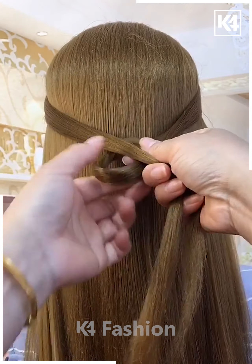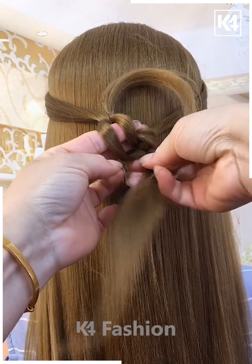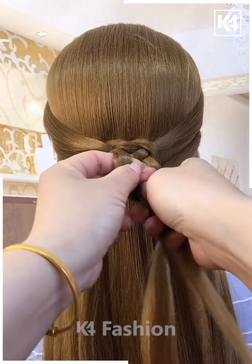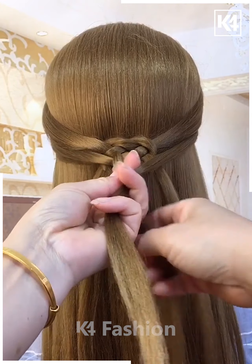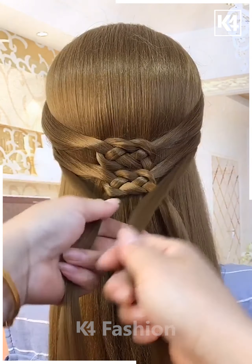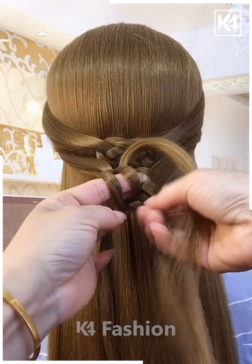Grab the sides of the hair and make a loop out of the right tail and drop the left tail over it and make it come down using your finger. Then cross the tails on the right side and drop the right tail into the loop making a lovely braid. Then grab the sides of the hair right below that and do the exact same thing. Do it totally 3 times and then grab the tails at the bottom and tie behind the back section of the hair. Then we have a lovely hairstyle.